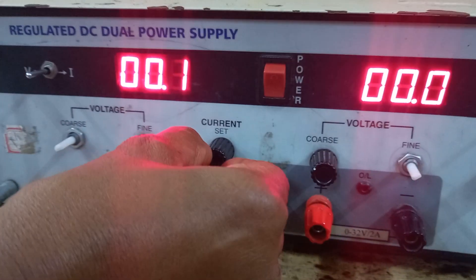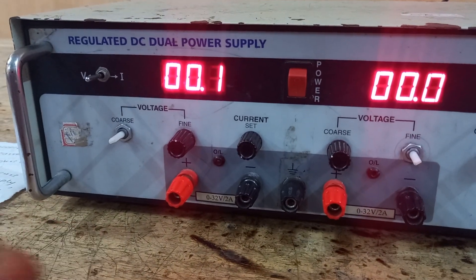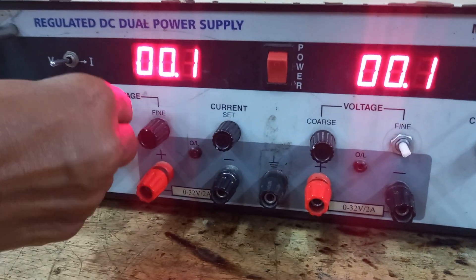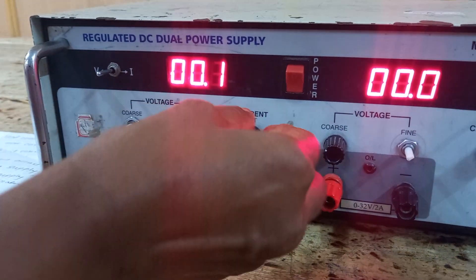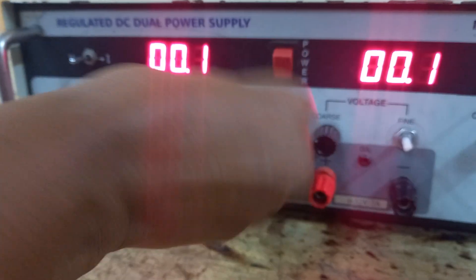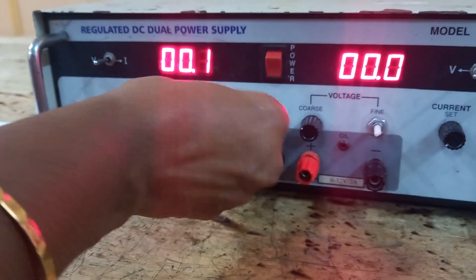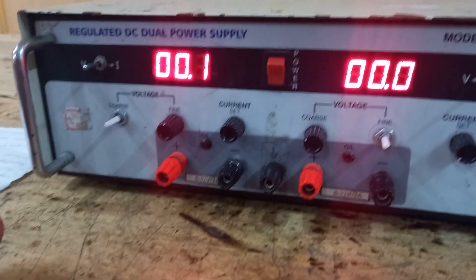Before switching on the power supply, always keep the voltage knob at minimum position and the current knob at maximum position. This is very important. The voltage knob should be at the leftmost position showing 0, and the current knob should be turned clockwise to maximum. Anti-clockwise is minimum. Always keep the current knob at maximum and voltage knob at minimum.